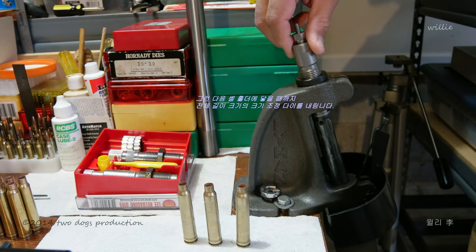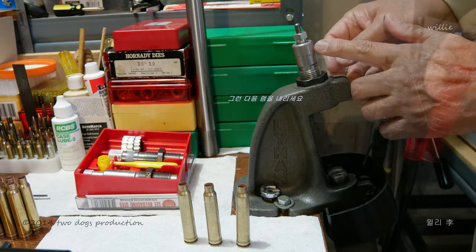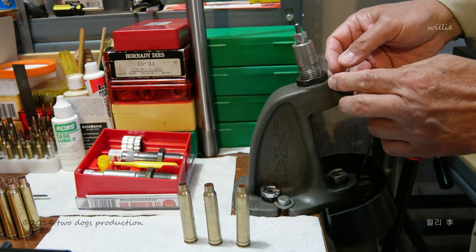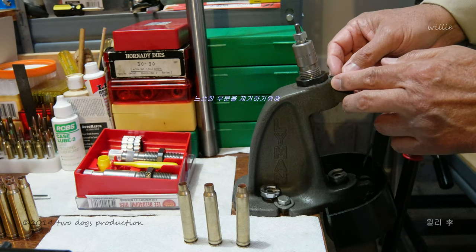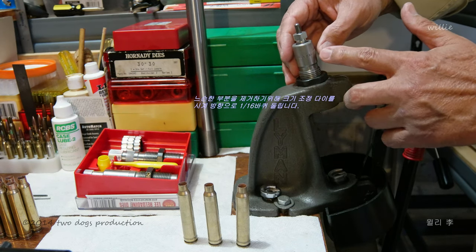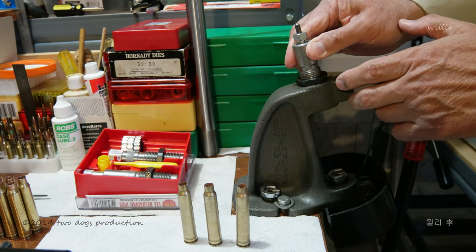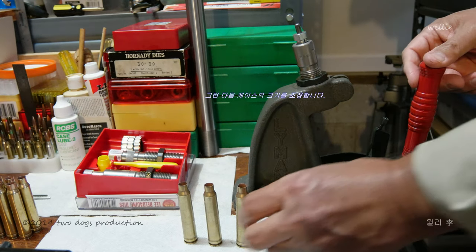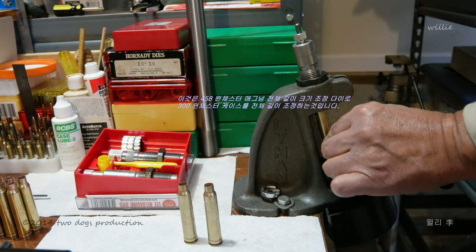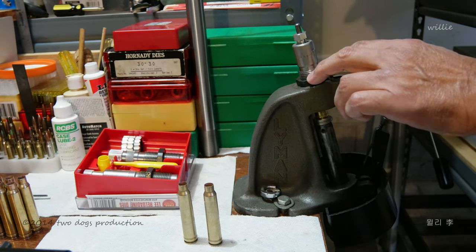Screw down until it touches the shell holder. Watch here — this is a one quarter, this is a one eighth turn — and I'll turn it about one sixteenth turn to remove any gaps. Then I will size the cases. This is a 300 Winchester Magnum case in a 458 Winchester Magnum full sizing die.